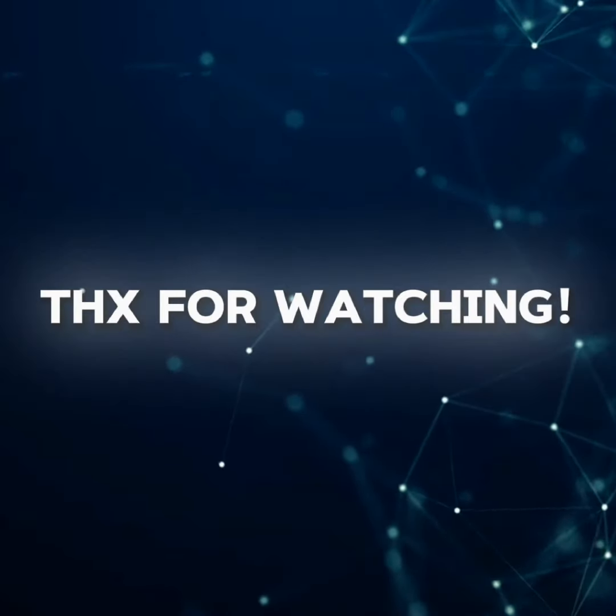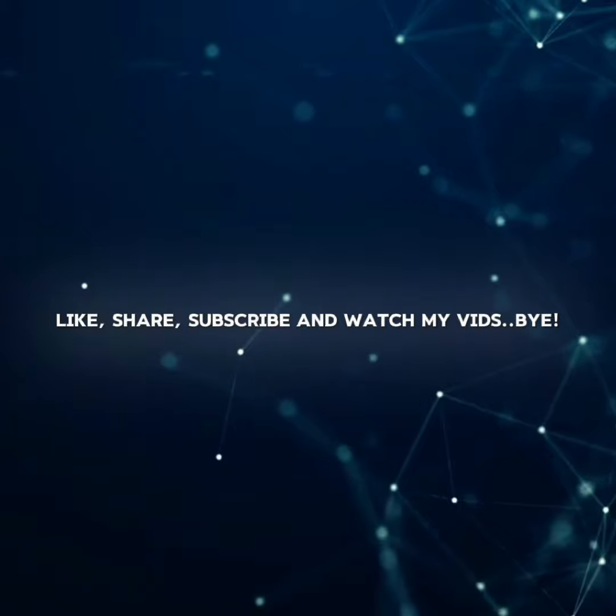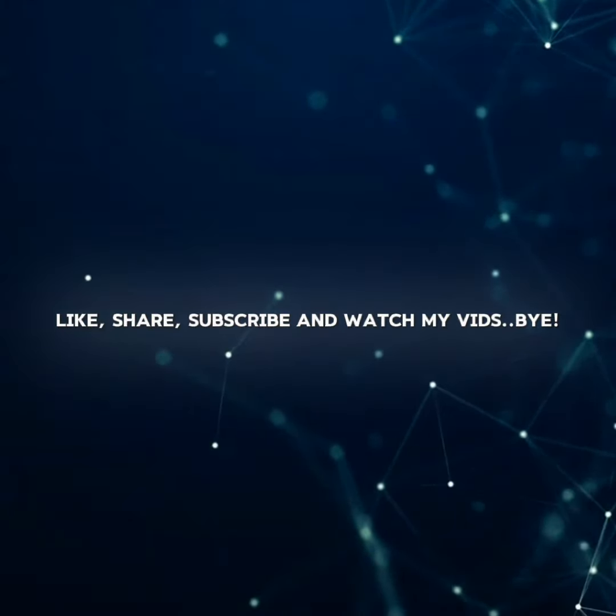That's it. Thanks for watching. Like, share, subscribe, and watch my other videos.